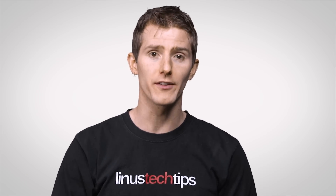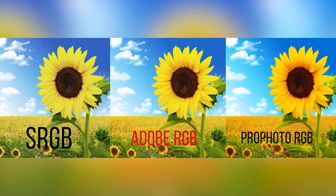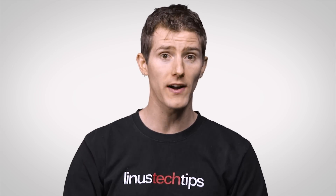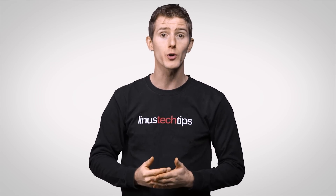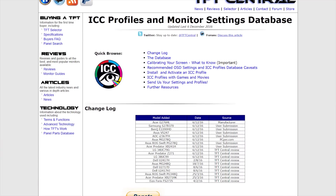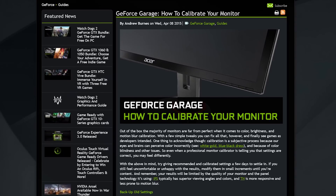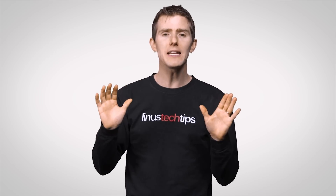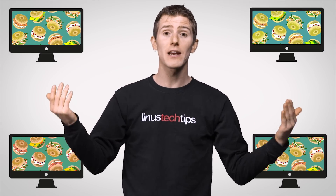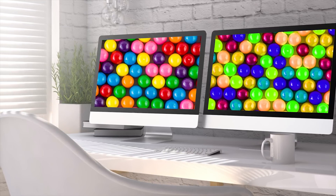Color profiles help map color information in files and UI elements, stored as a series of numbers, to actual colors your screen can display. There are standardized profiles such as sRGB, a common default profile for computers, and Adobe RGB, which is popular with photographers and designers. Custom profiles are also available for specific display models to help them reproduce colors more accurately. Note that even a custom profile may not be enough, since slight manufacturing differences can cause two units of the same model to display colors differently.